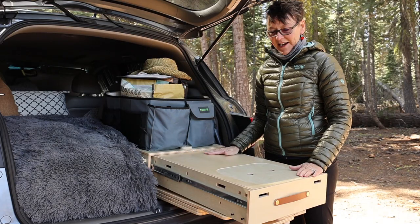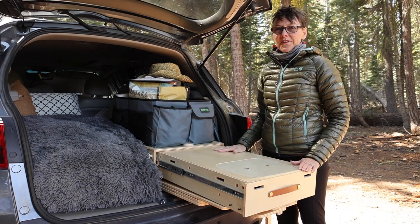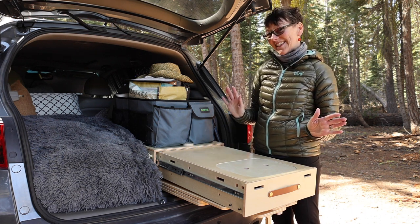This is the main counter, and this is your sink feature — it comes off, I'll show you that in a minute. I really love the finish of this wood. It's smooth and nice and it's a pretty color.